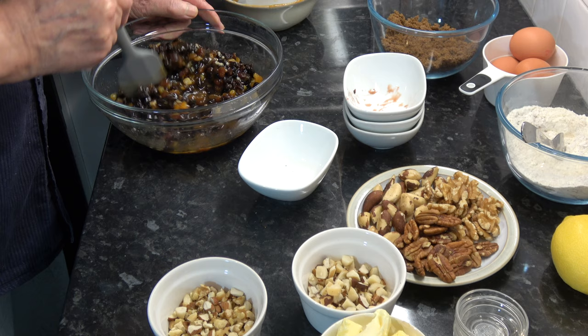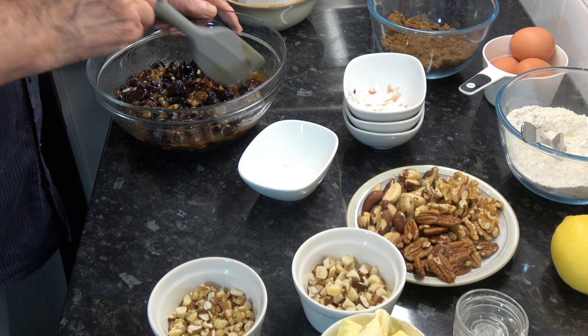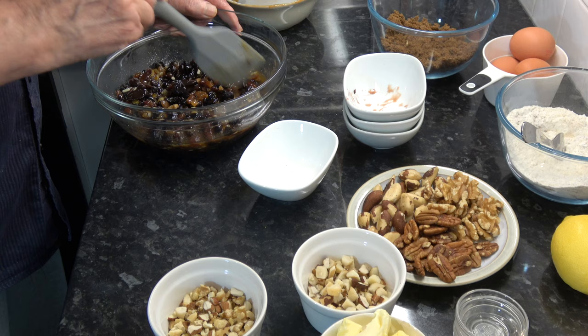That's nicely stirred around, so I'm going to cover that with a clean tea towel and leave it for at least four hours, after which time we can come back and make the cake. My oven will be preheating at 170 Celsius — 340 Fahrenheit with a fan — and I'll have an 8-inch springform cake tin, greased and lined on the bottom and sides with parchment paper, ready to take the mixture.